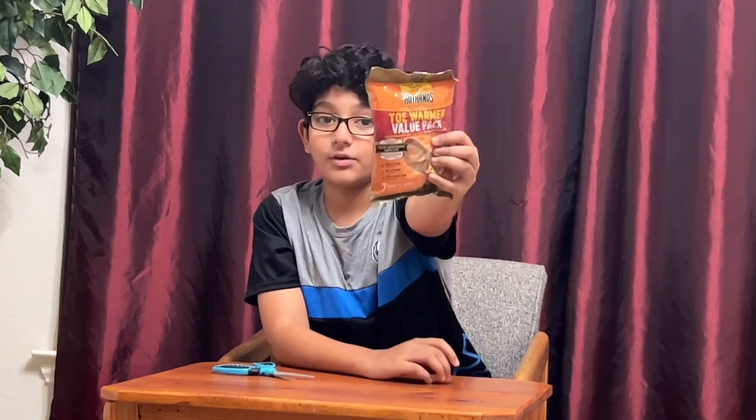So that's why I would say if you're going to a winter camp — or any type of camping in winter — buy these.